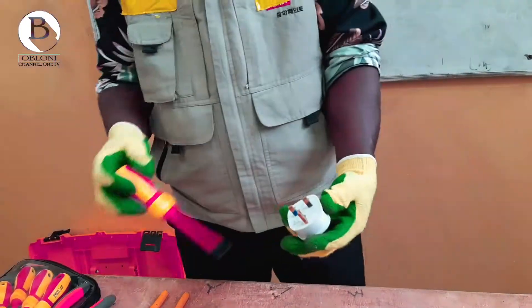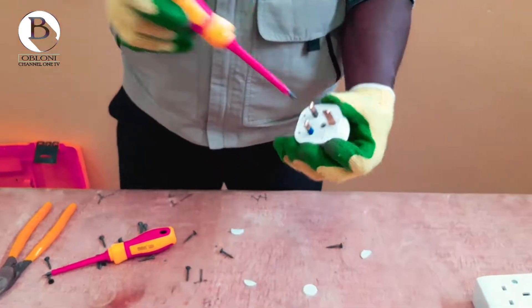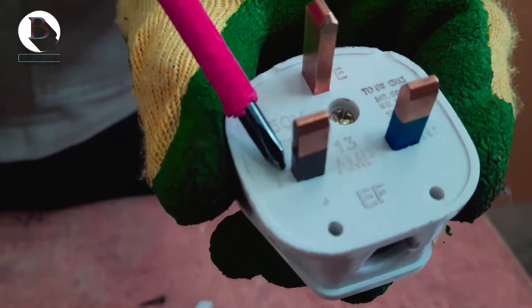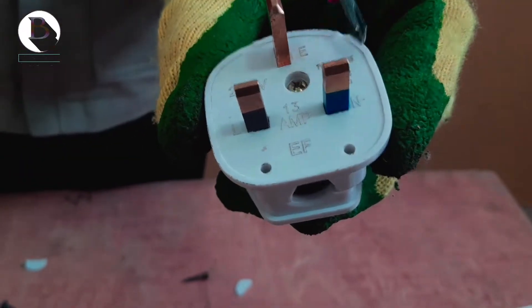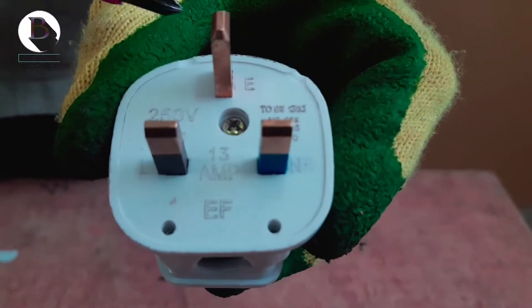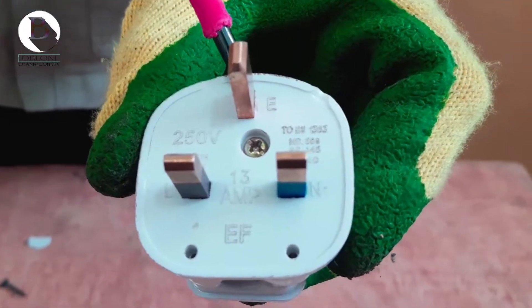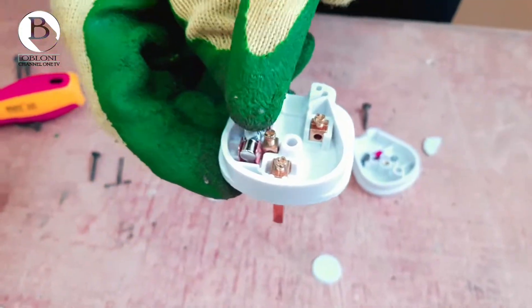The 3-pin plug — you have to open it. Before opening it, you look here and you realize there is a yellow mark in there, then the other one is colored blue, and beside the blue you can see neutral there. Then the top one, we have the letter E close to red, which means that it's for earth. So we have to open it up.